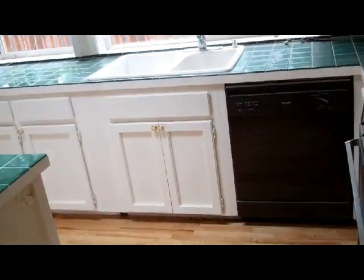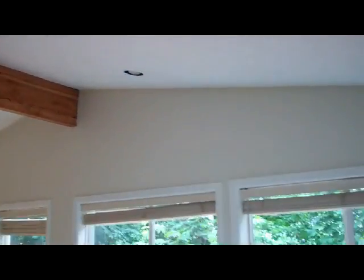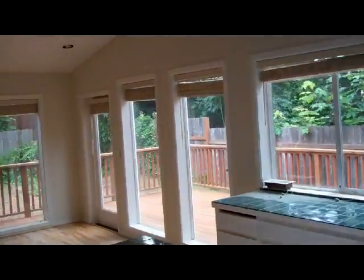New countertops. Appliances are quite dirty, probably from the refinishing, I'm going to guess. And this beamed ceiling looks very nice, with a skylight. Lots of light from these windows — nice feature there.